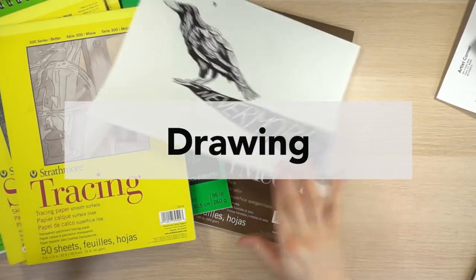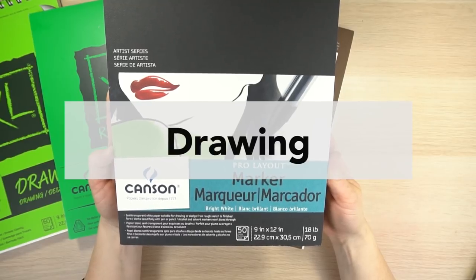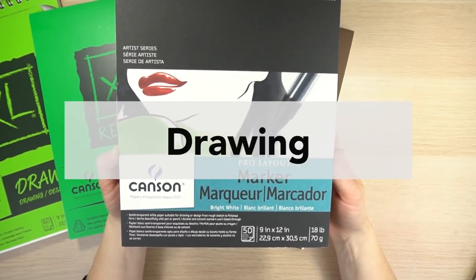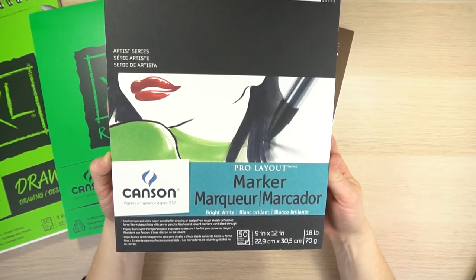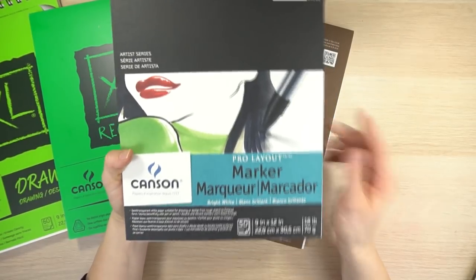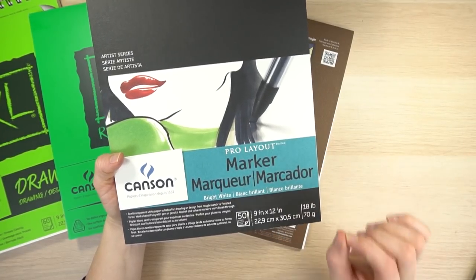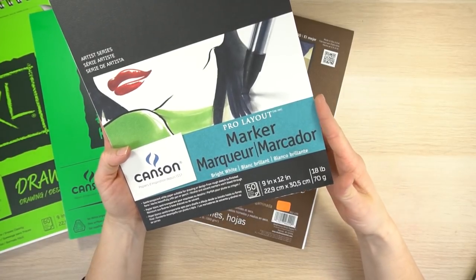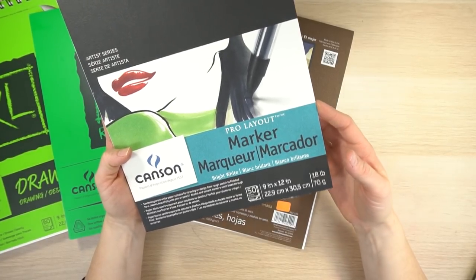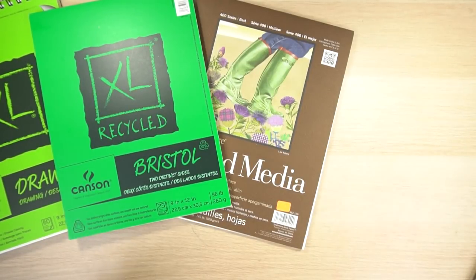The third category is paper for drawing. If you are using markers, you really need to be careful with the paper you're using, especially Copic markers — they are alcohol-based, so they will bleed right through your paper. Make sure you're using paper specifically for those markers. I definitely will also use markers on tracing paper because your marker is not going to bleed through. In the end, it depends on what you're drawing with and what you're trying to draw.